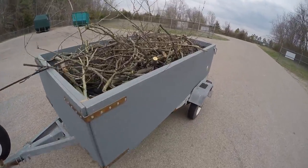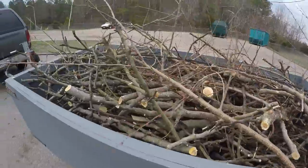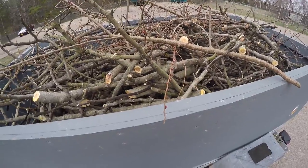I was going to film this back in their yard but we're at the county landfill and this is what I took off of that fig tree. Went down to Greenwood, and now we're going to put it at the landfill and we'll be done.